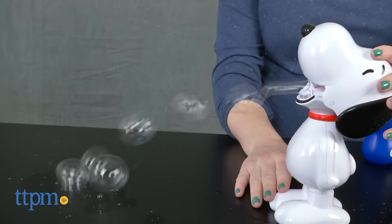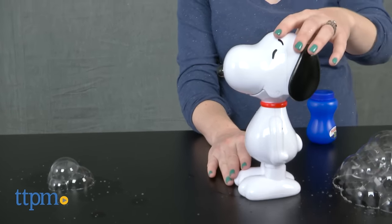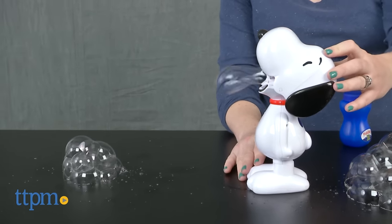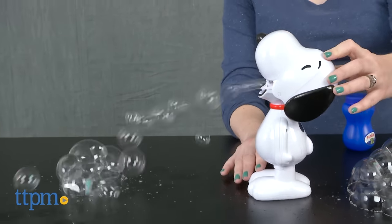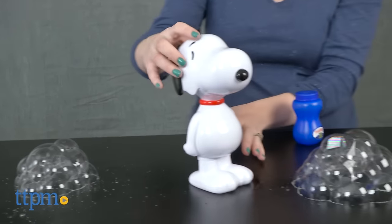This is a fun way for Peanuts fans ages 3 and up to engage in classic bubble play with a favorite character. The chunky Snoopy shaped bubble blower is easy for small hands to hold and could even be used as a large play figure when not filled with bubble solution. We just wish it didn't take so long for the bubble wand to get primed with solution.